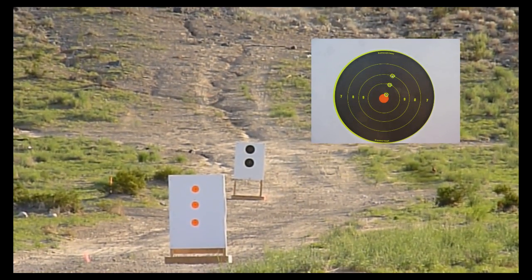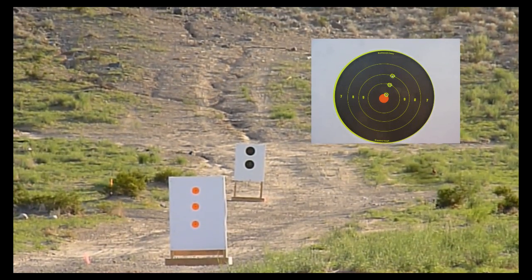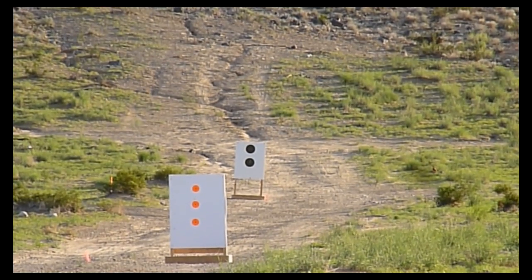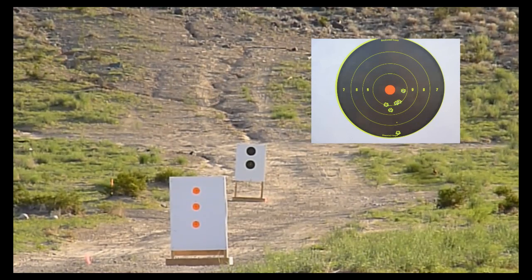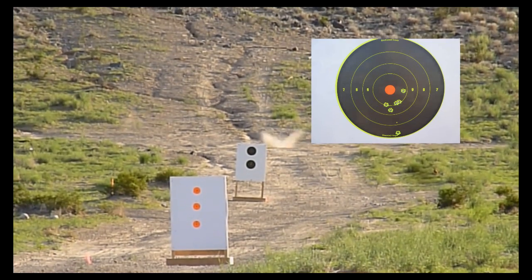The second shot landed on the 9th ring and the third shot landed on the 7th ring — probably I got too excited. I haven't fired this rifle for a while, maybe 3 to 5 months. I've been shooting the Savage rifle all the time, so I'm more used to the AccuTrigger than the Jewel Trigger, which is really light. I think I had it set at 4 ounces.